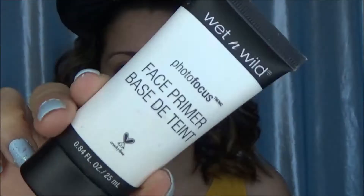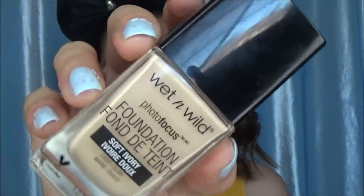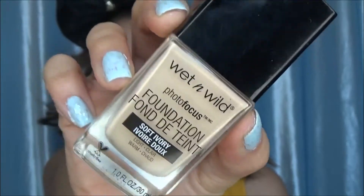Alright guys, so my face is all prepped — it's washed and moisturized. We're going to take the Photofocus face primer and put that all over our face. I kind of have a love-hate relationship with this primer. I like to use it because it feels like a moisturizer, but as far as refining pores and all that jazz, I don't really have the greatest luck with that. After that we're going to take the Photofocus foundation — I am in the color Soft Ivory — and I'm going to take it on my Morphe sponge and blend it out all over my face.